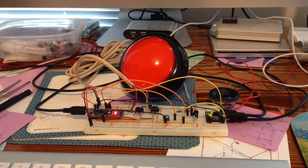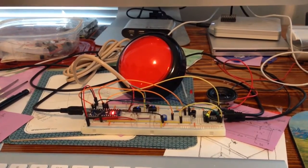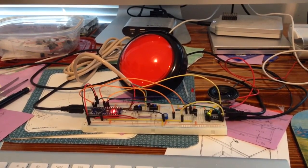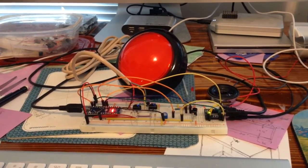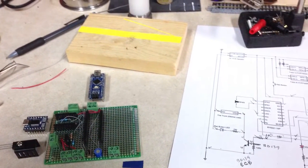So I designed a circuit, prototyped here on a breadboard, programmed an Arduino Nano controller, and then after ensuring it worked, put it together on a perf board for more permanent installation.